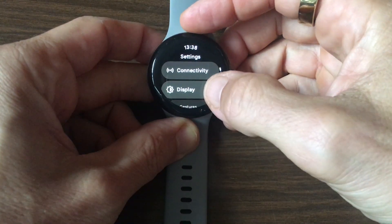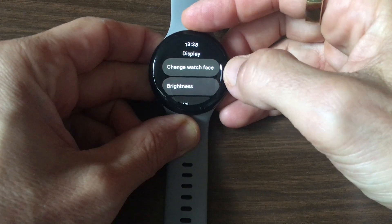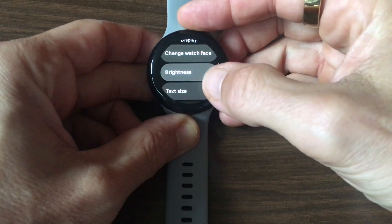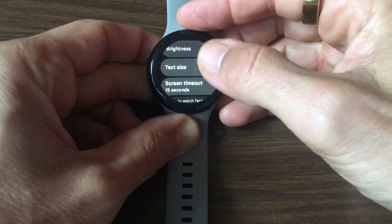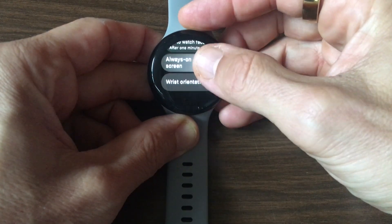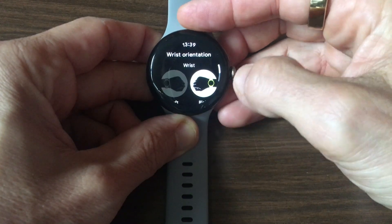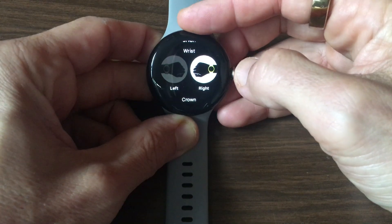The process of adjusting begins with changing the watch's orientation. Through the settings menu, users can rotate the display 180 degrees, making it naturally readable when worn on the right wrist. This simple yet effective change forms the foundation of the left-handed optimization. Go to Settings, then Display, then Wrist Orientation.